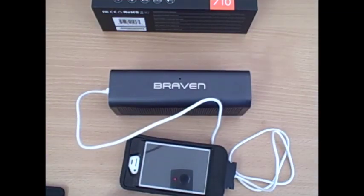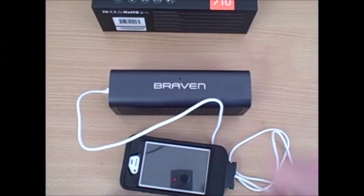This concludes our review of the Braven 710 HD Bluetooth enabled wireless speaker. For more information, be sure to subscribe to our YouTube channel or check us out at discountcell.com. Thank you very much.